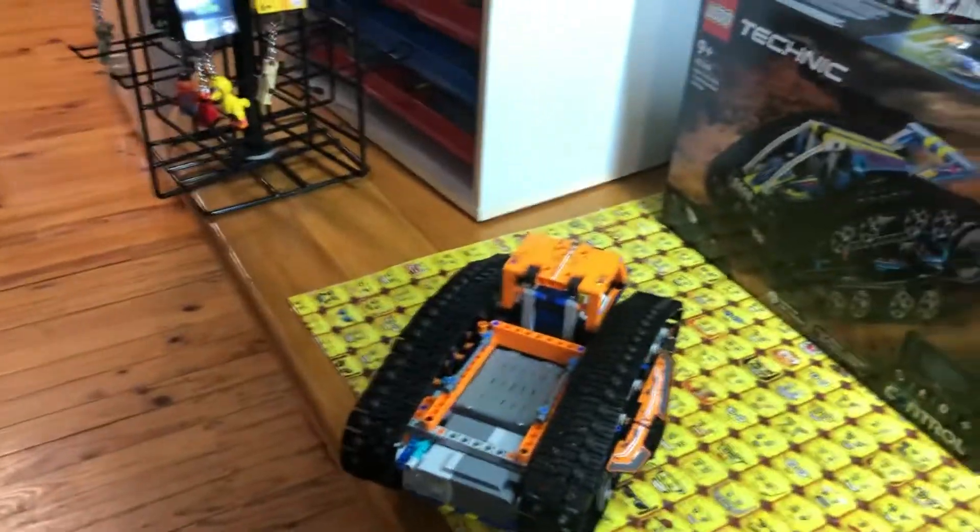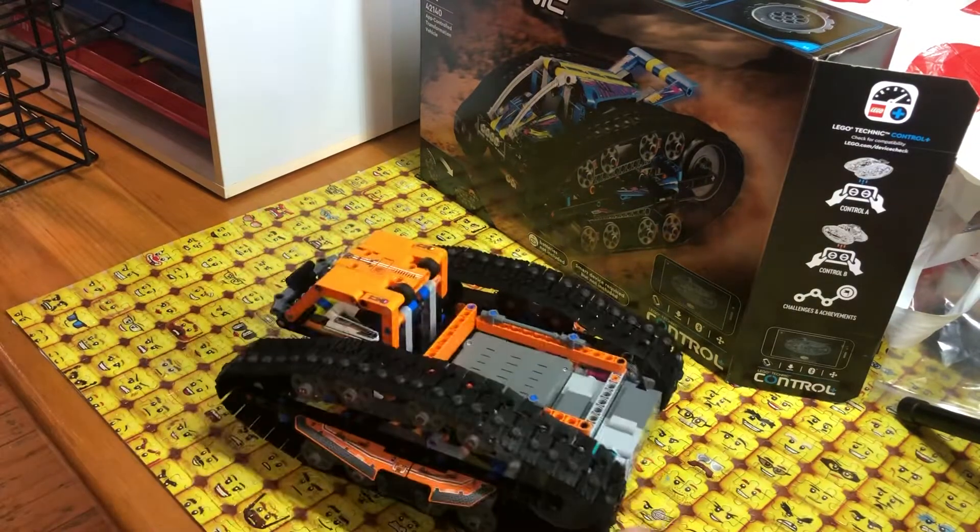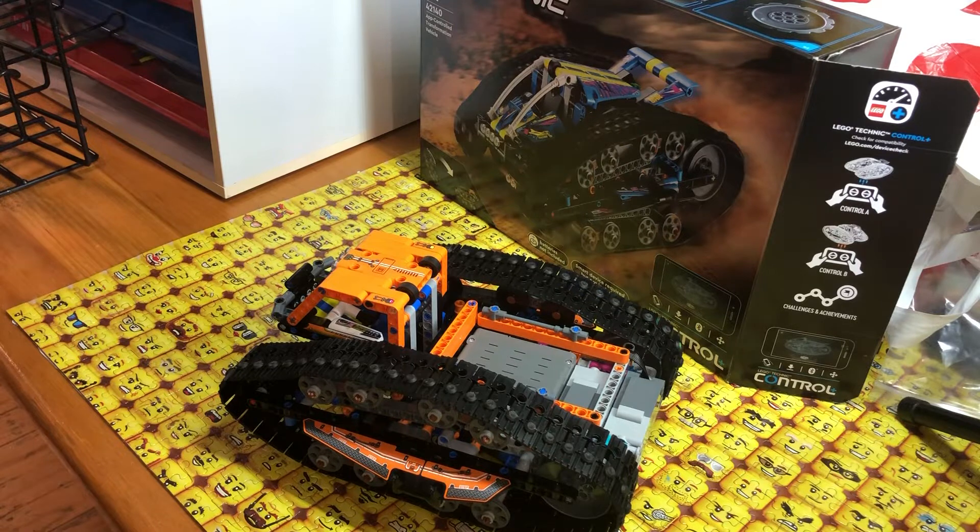Definitely one to grab if you're interested in remote control. It runs on Bluetooth so it doesn't need line of sight. Thank you for joining me on Technic Tuesday — next week I think the next one up is the Batmobile, so join us for that and we'll see you later. Bye!